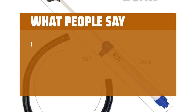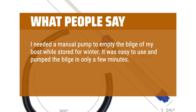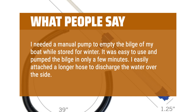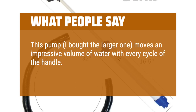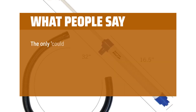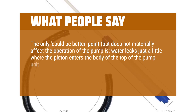What people say: I needed a manual pump to empty the bilge of my boat while stored for winter. It was easy to use and pumped the bilge in only a few minutes. I easily attached a longer hose to discharge the water over the side — I'm happy with the purchase. This pump — I bought the larger one — moves an impressive volume of water with every cycle of the handle. The unit is easy to assemble in one step and is easy to use. The only could-be-better point is that water leaks just a little where the piston enters the body at the top of the pump unit.